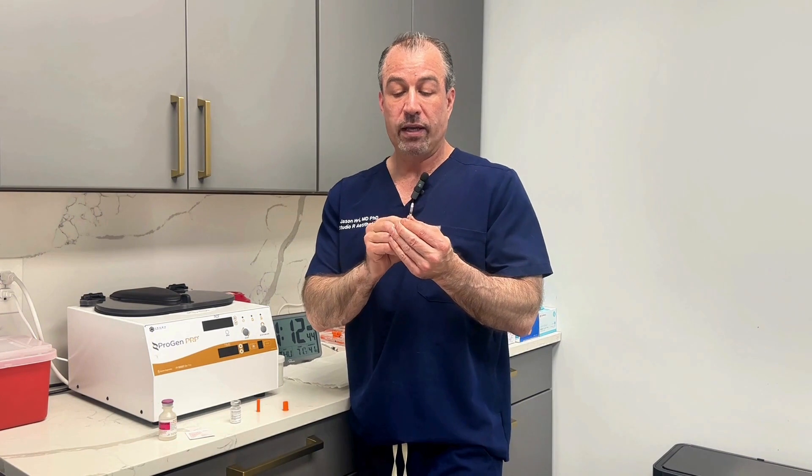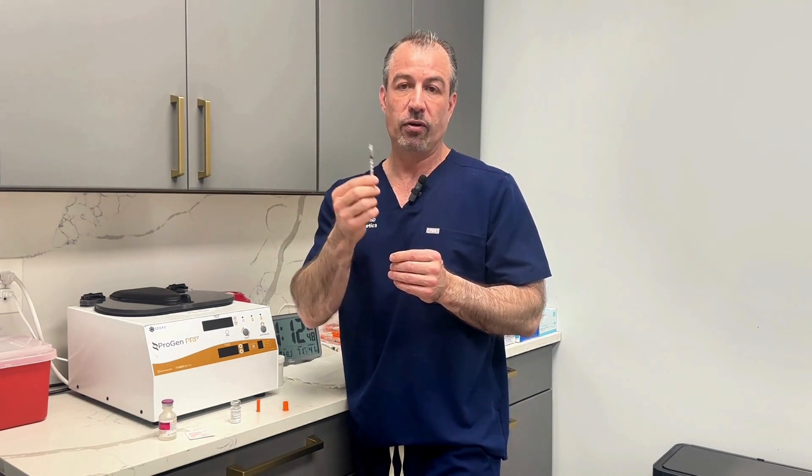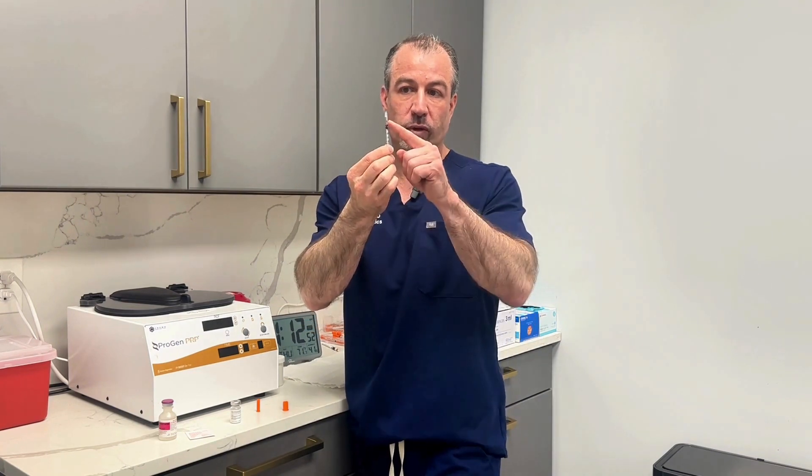You're going to pull back. If you're starting semaglutide, it's going to be 10 units or 0.1ml — 100 units per ml. You pull it back to the 10 on the syringe. It's a really, really tiny needle.